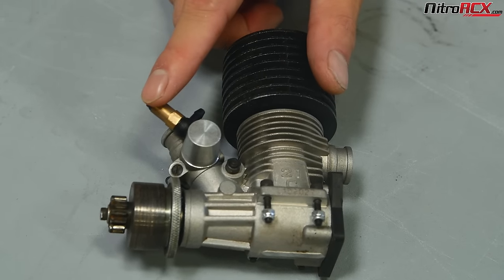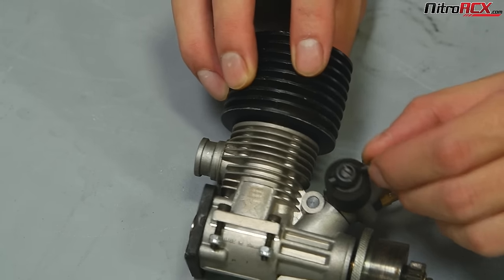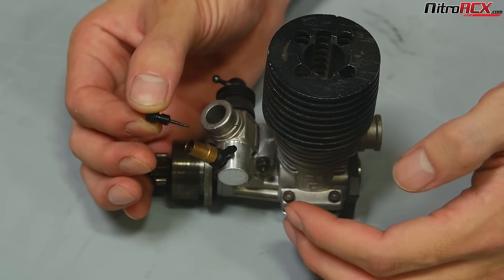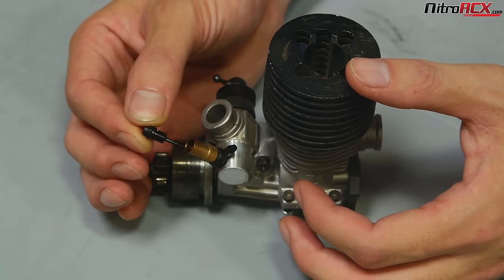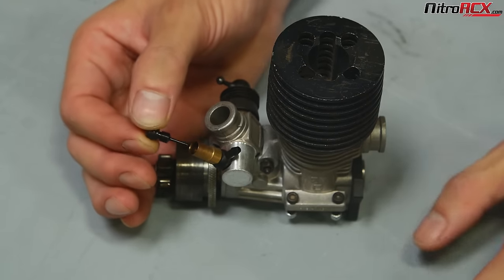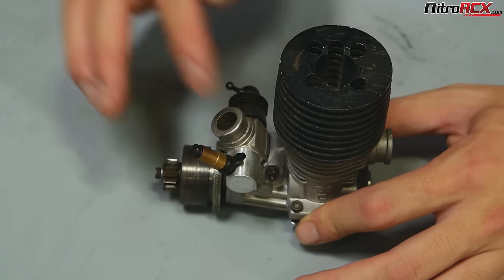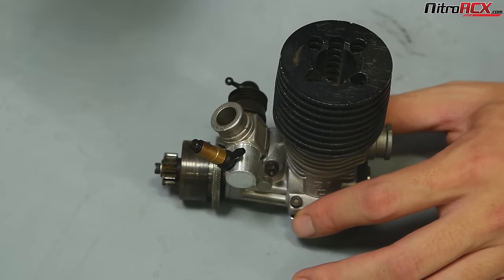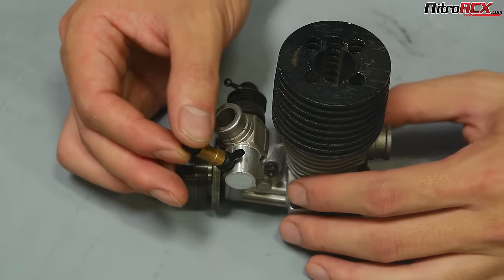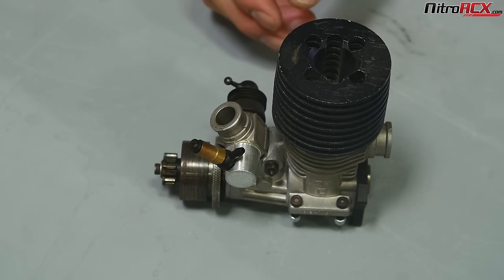You always want to be adjusting the high-speed needle first, and then fine-tuning the low-speed needle, which is on this sliding type carburetor down here. When you adjust this needle, notice how it tapers. When you're screwing it in or out, you're adjusting that taper — limiting fuel flow or increasing fuel flow. When you turn it clockwise, turning it down, you're basically leaning the mixture, giving the carburetor less fuel. If you turn it counterclockwise, backing it out, you're giving it more opening and more fuel, which means you're richening the mixture. So rich always means more fuel, lean always means less fuel.